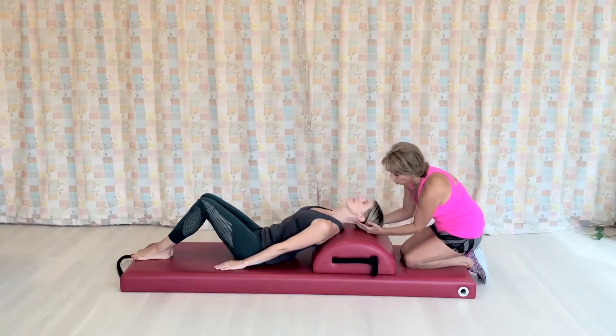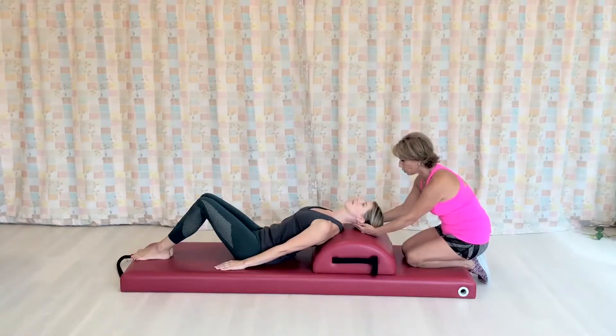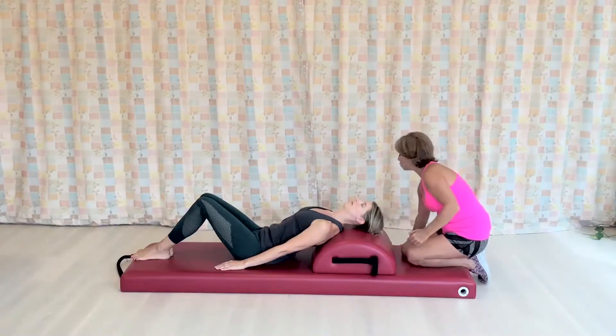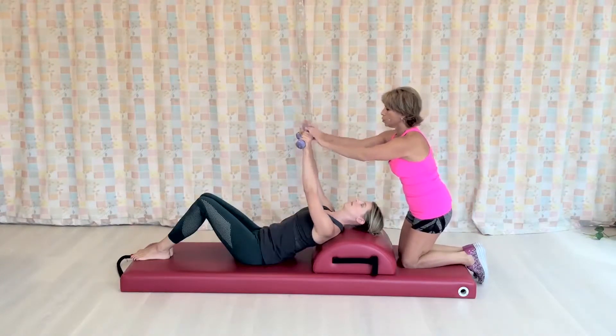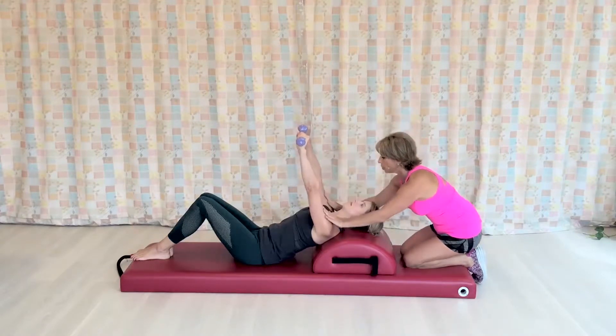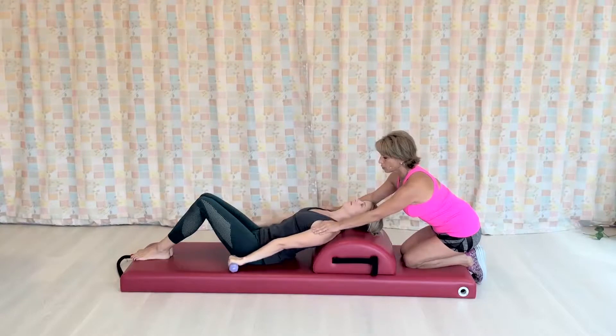Lengthening the neck long posteriorly here, bringing your chin just a little bit down towards your chest. I'm going to give you the weights here, the two pounds. Bring your arms straight down. We're going to start from the mat, so bring your arms all the way down.